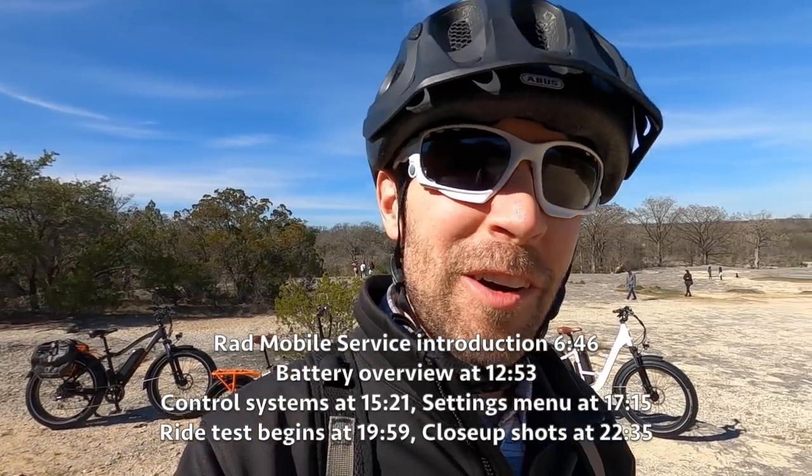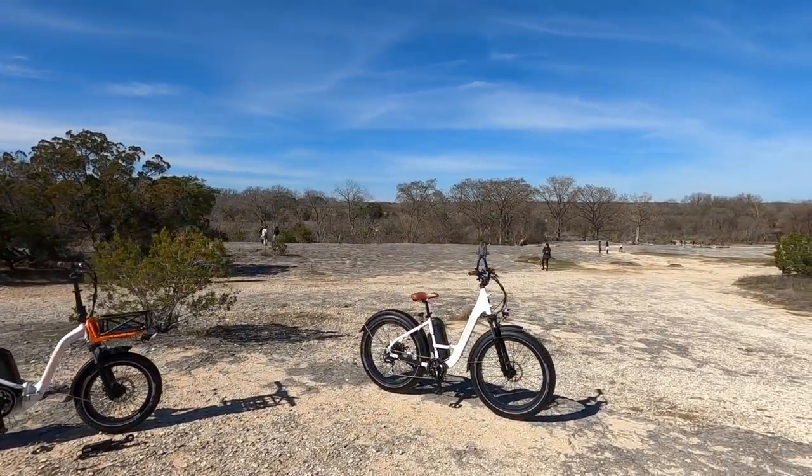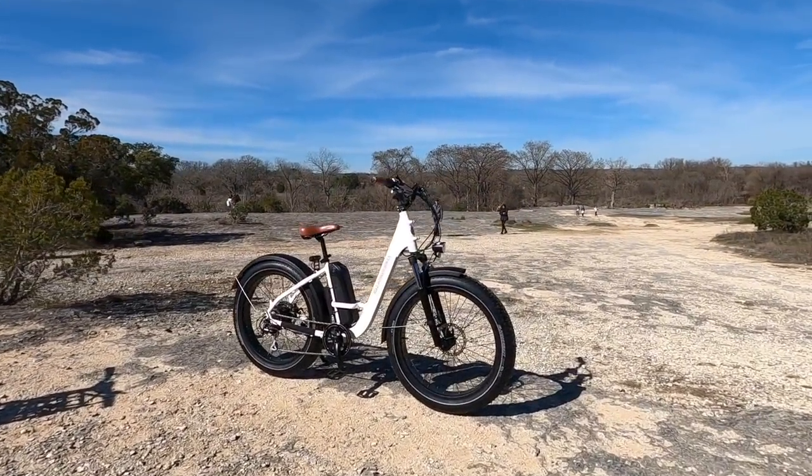Hey guys, we're hanging out at the beautiful McKinney Falls just south of Austin, Texas. One of my favorite places — I used to live here, but we didn't have this kind of e-bike back then.